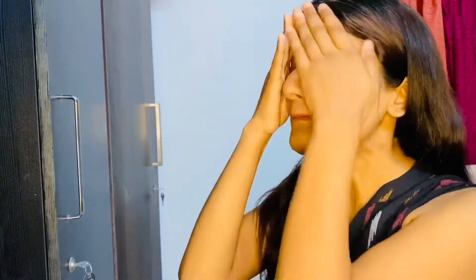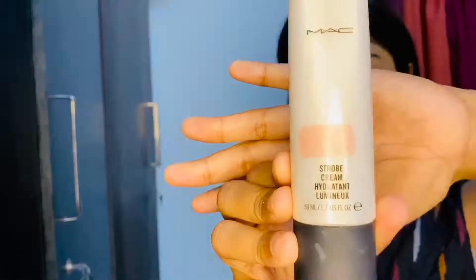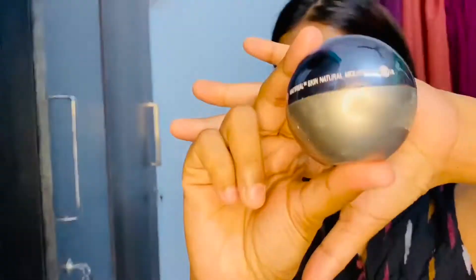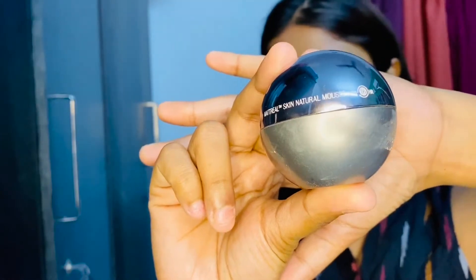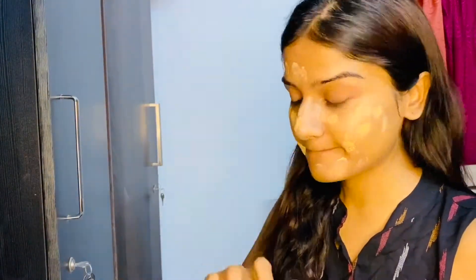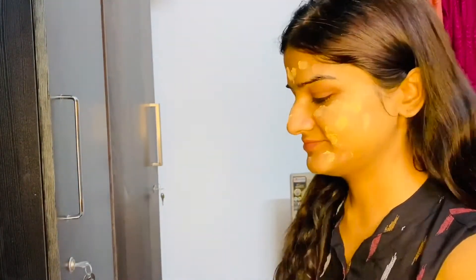I am prepping my skin using this NYX face oil. Now I'm using this MAC Strobe Cream — it is very good and one of my favorites. The next one is Lakme Mousse, which is also my favorite. If you're looking for something to give you a natural finish, I think you should definitely try this out.